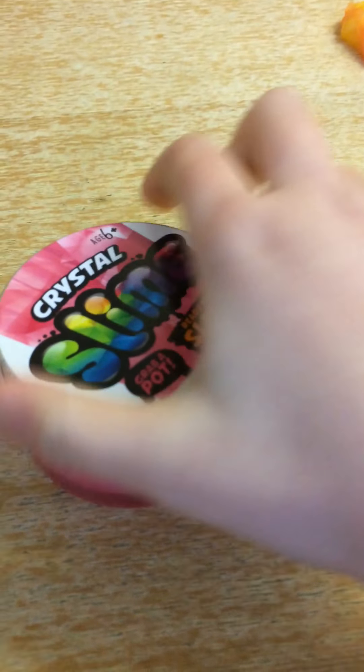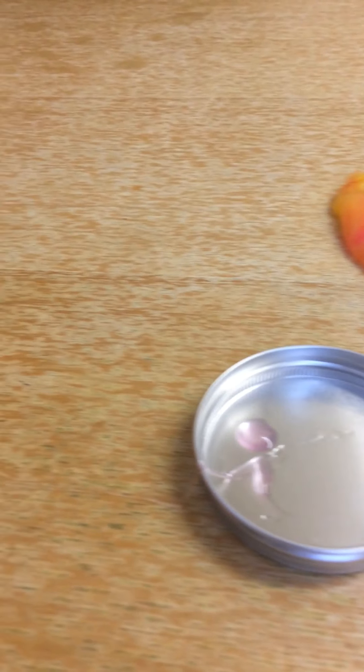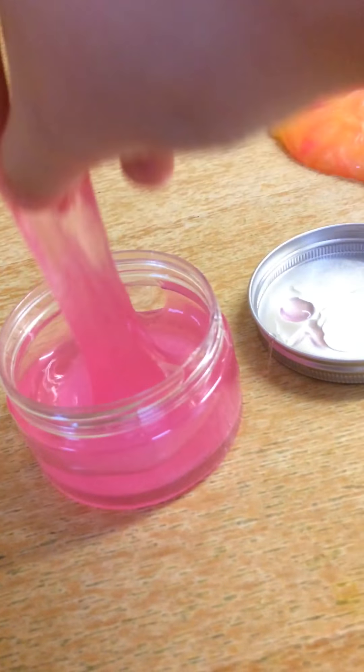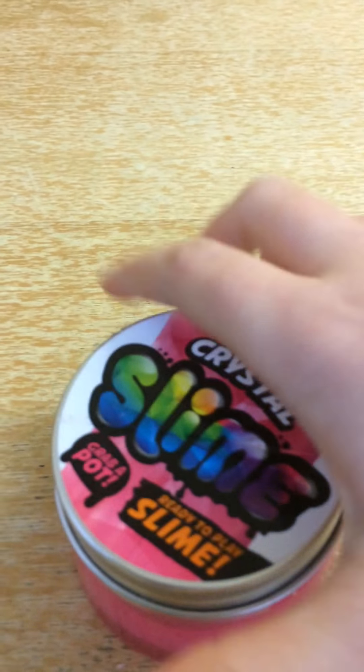So now for my awesome crystal slime. Let me just put this down a minute so I can actually open the slime. This slime you can't really get out easily because if you do, it goes everywhere. This is actually crystal slime. The first time I got this, I didn't know what it was, so I put my hand in and I felt these crystals — I felt they were a piece of glass. I tried to get them out, then I read 'crystal slime'.